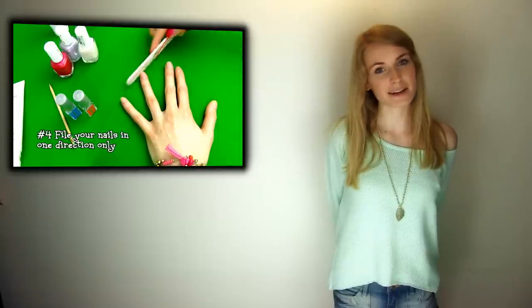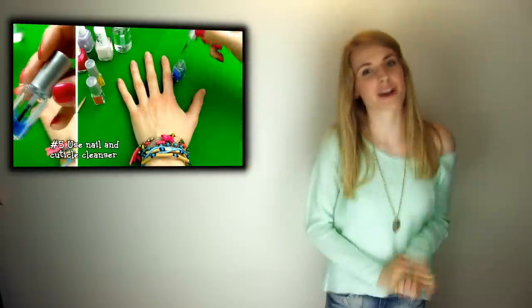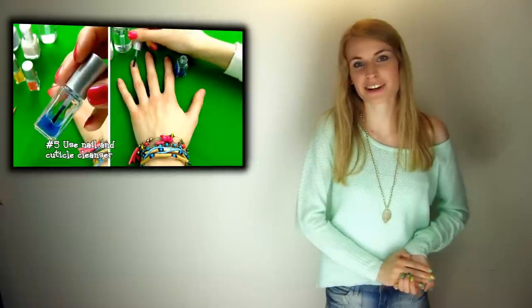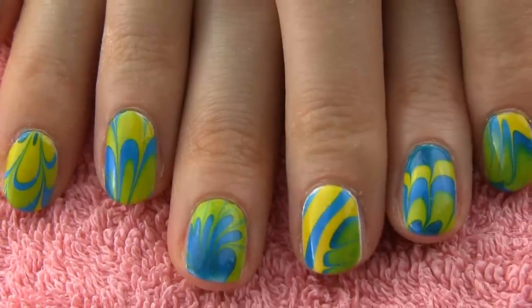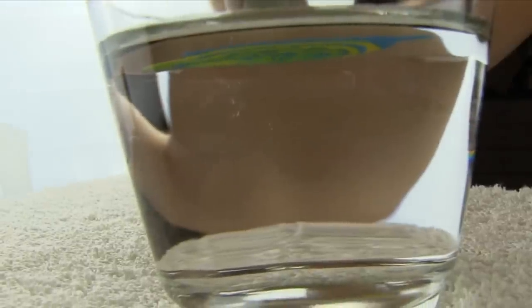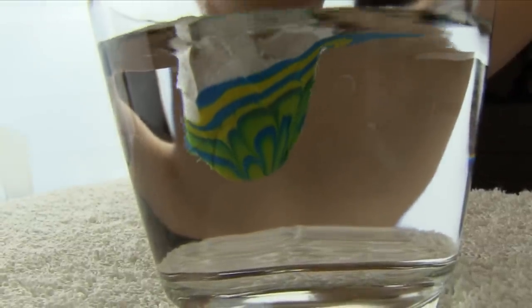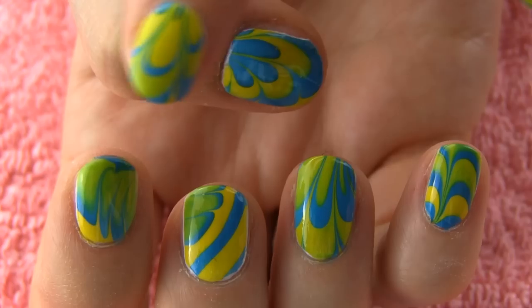I really hope you find this video helpful, and if you're going to do water marble nail art yourself — good luck! You're now equipped with all the secrets and hints, so I'm sure you'll do well. If you want to see my nail care video, click right here, and don't forget to subscribe to my channel for more nail art videos. Thank you so much for watching and see you next time! If you still have problems with water marbling, let me know in the comments what your issues are and I will try to help. Also, if you have any other water marbling tips, leave them below so we can all learn together and become water marbling experts.